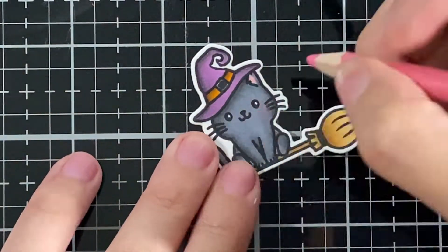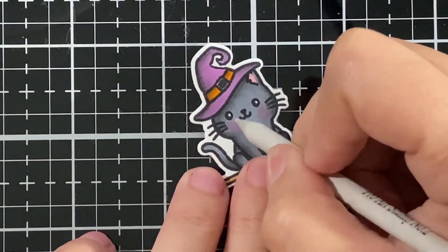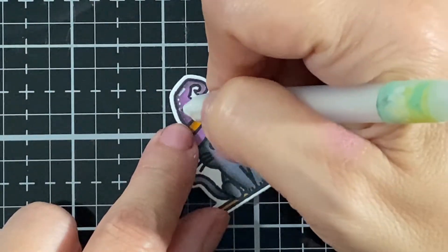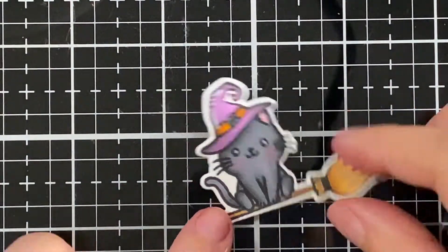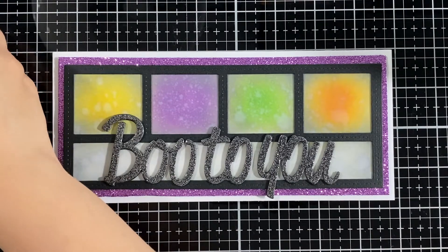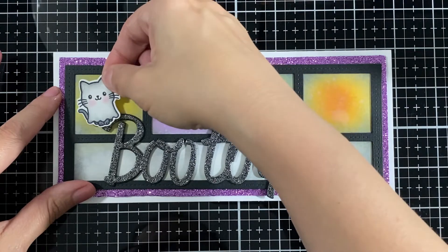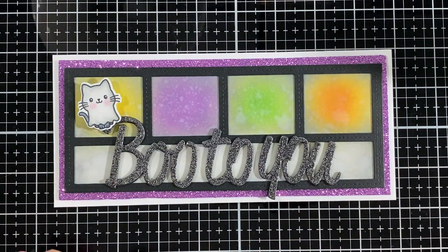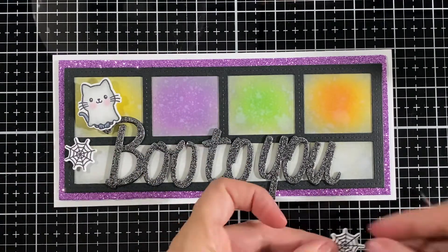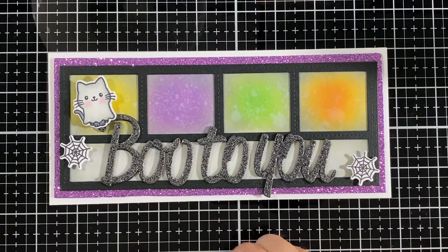Here is my pink for the cheeks — giving them little rosy cheeks — and I have a little bit of white lines for the hat. His eyes are super cute! I'm going to bring my little guys in and pop them up. This one I popped with two layers of foam squares, and I'll put some spider webs on each corner and one in the middle on top to dress it up.